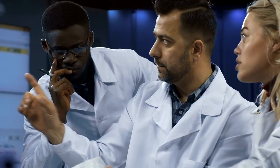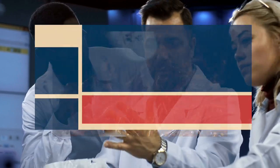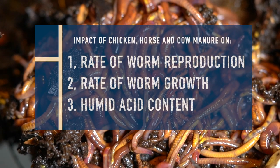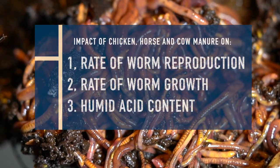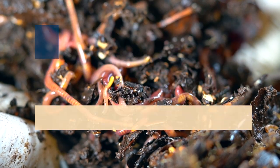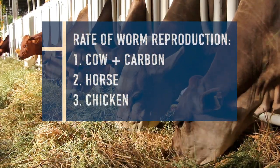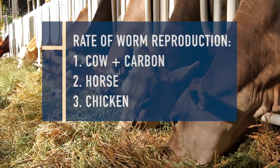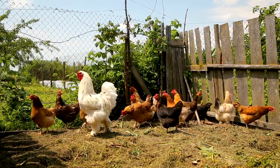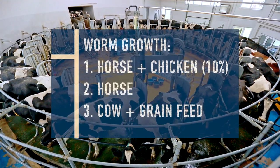In a study out of Bingley University in Turkey, scientists looked at how cow manure, horse manure, and chicken manure interact with vermicomposting operations. They measured three key variables: rate of worm reproduction, rate of growth, and humic acid content in the final vermicompost. For worm reproduction, cow manure combined with a high carbon source like hay or straw had the best rate, followed by horse manure — with chicken manure coming in last.